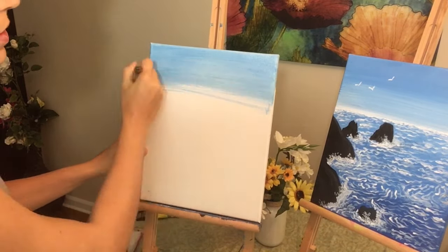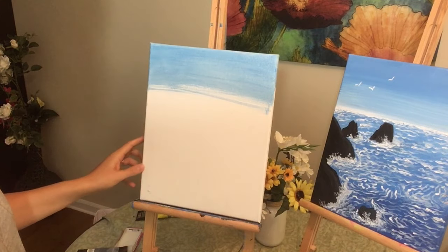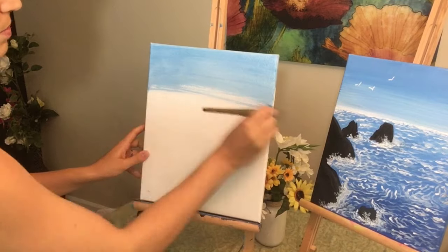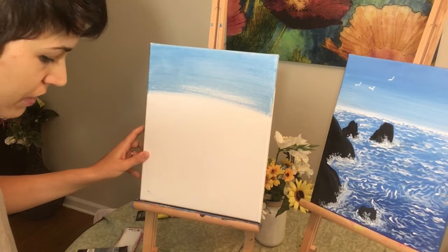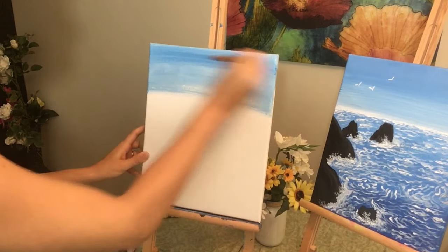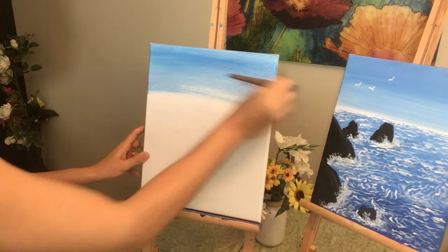If you have trouble spreading your acrylic, all you have to do is just add a little bit of water. That should help carry your acrylic. Brushes love water, and your acrylic and your water are our best friends. Always remember that.